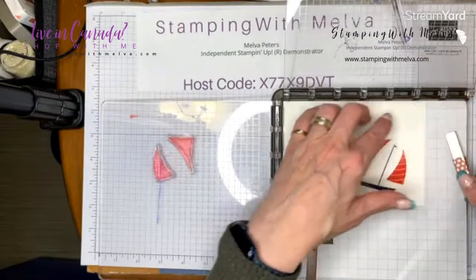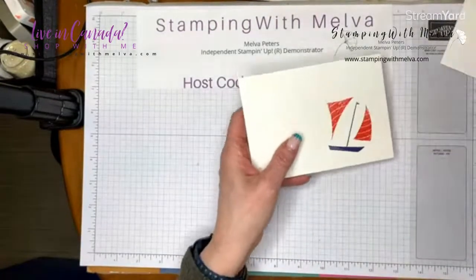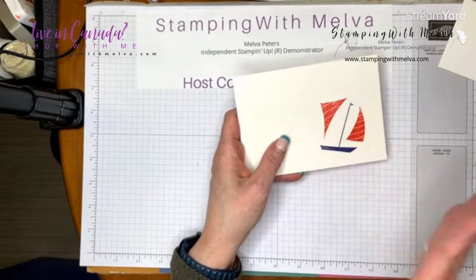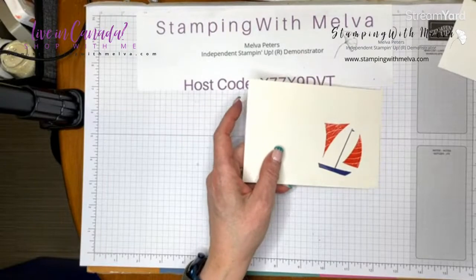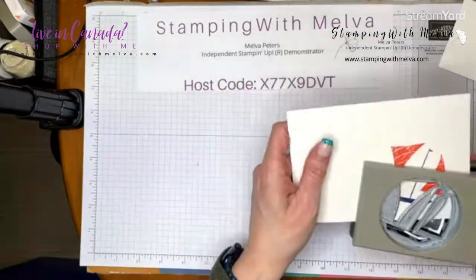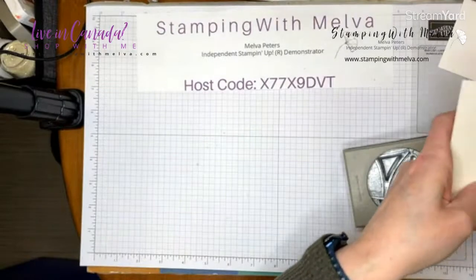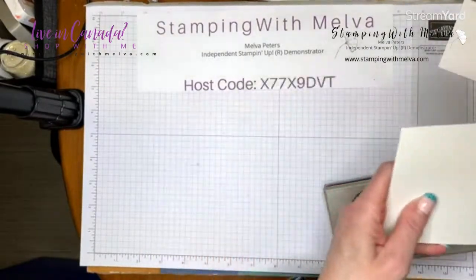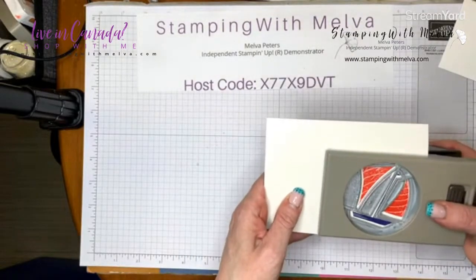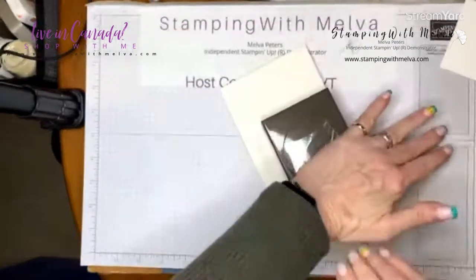One little pet peeve I have with this sailboat stamp: when you're sailing into the wind, that little flag at the top would never be facing forward — the wind would take it towards the back of the boat. I always have to laugh when I look at it, but other than that I love this stamp. Now when I use my punch, all I have to do is line it up with my stamped images and punch them all out perfectly.